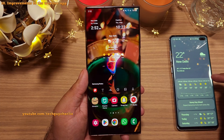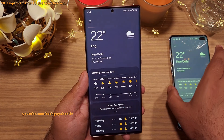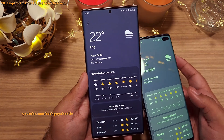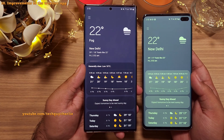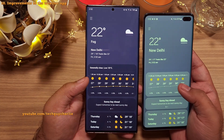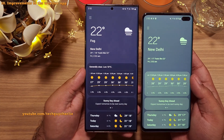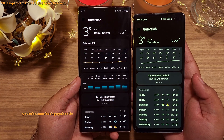The weather app has also seen a slight redesign. Tapping the widget to open the app, you'll notice text up top that describes the current weather conditions. The temperature graph now changes color to show the changing temperature throughout the day. And if it's raining, it'll show you a cute little bar graph.